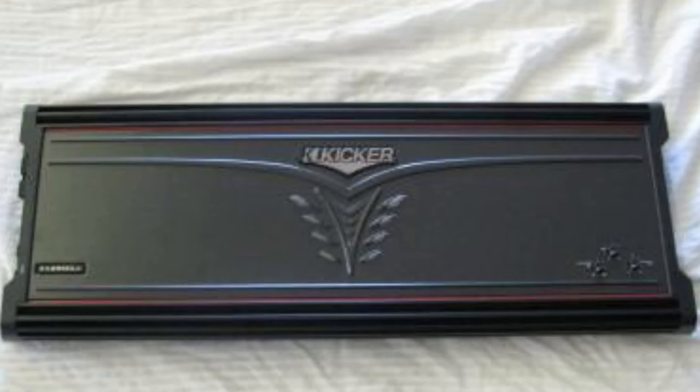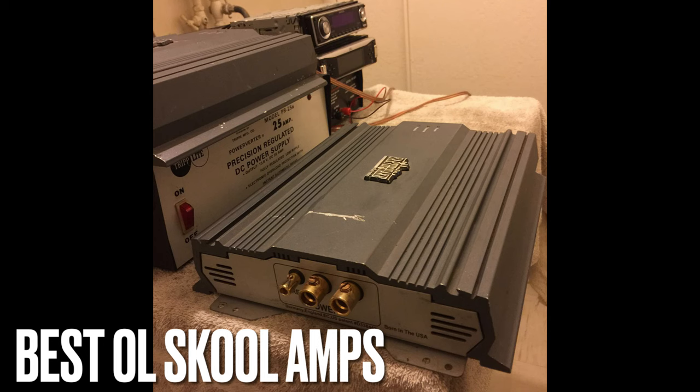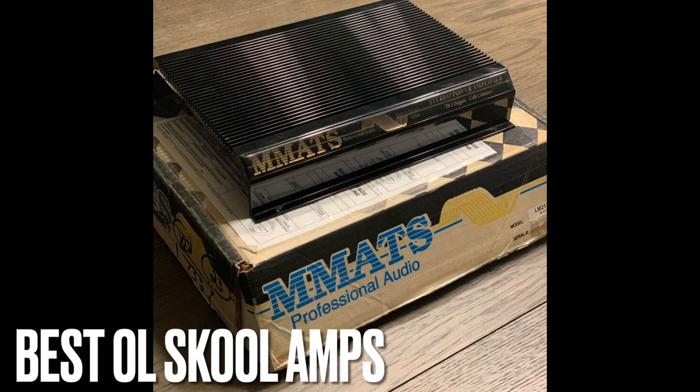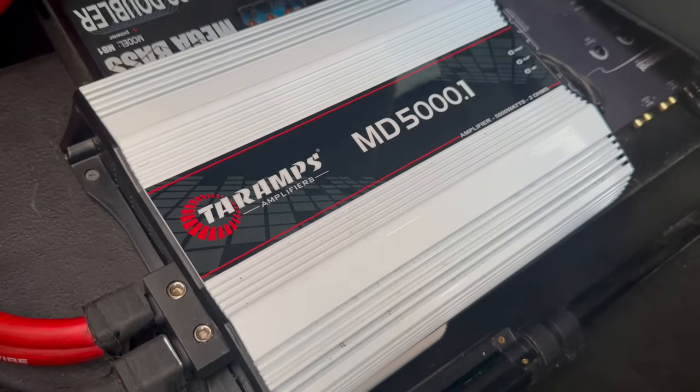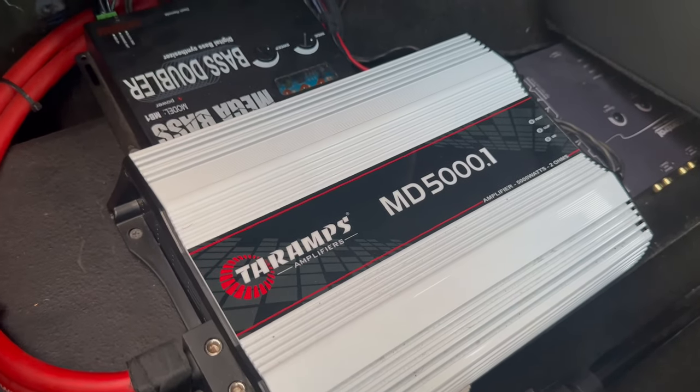My previous builds have had four 12-inch JL W3s, JL Audio W6s, CVRs, Solo Barics, Solo X, and the list goes on. I've used quite a few different amps — Kicker, JL Audio HDs, Mats, MA Audio Hardcore Series, Orion, and the old school Earthquake Shredder. The Mats amps and the Shredder amps are legendary. The MD Series Terra Amps give me that same exact bass experience that the Shredder and the KX Series 2500.1 Kicker amp gave me.